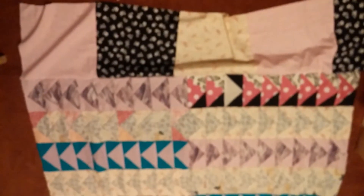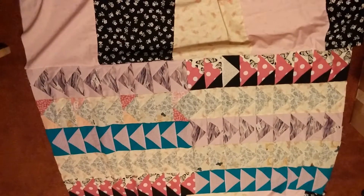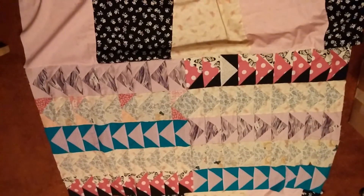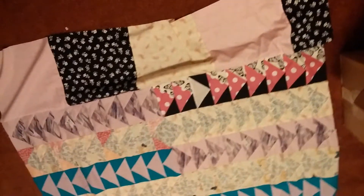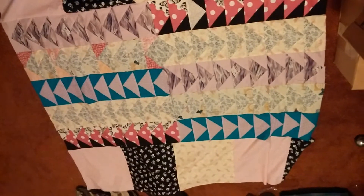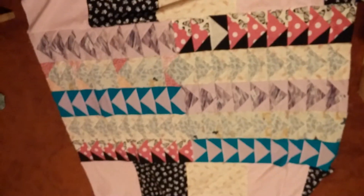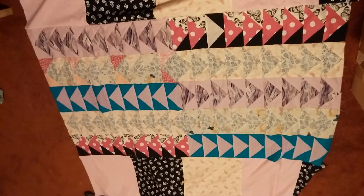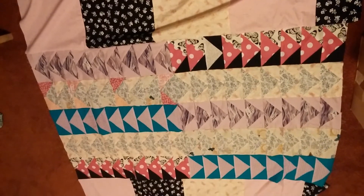Here's my quilt top. It's got some wrinkles — I don't have it laid out straight. But all it is is flying geese units with some border sides. I know it's not spectacular, but this is something I made for me and it doesn't have to be spectacular. I like it. That's all that matters.